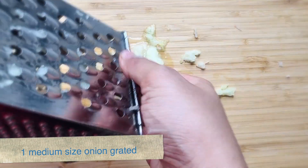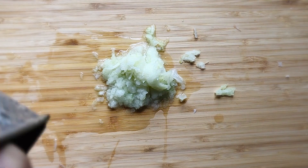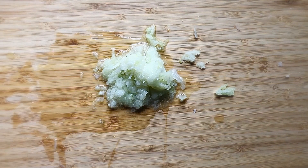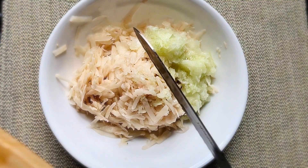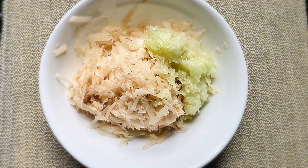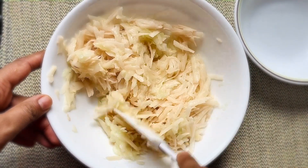We have our potatoes grated. Now let's grate one medium-sized onion using the same box grater. It might be juicy but don't worry about it — we'll squeeze out all the juices later. Mix the onions with the potatoes. You don't have to chop the onions; it's better to grate them so you don't bite into chunks while eating the pancake.